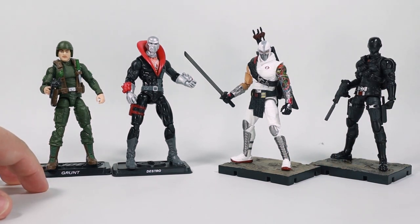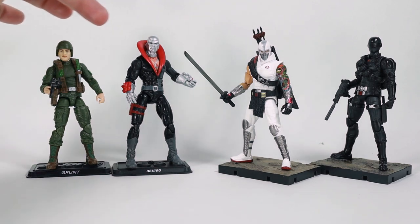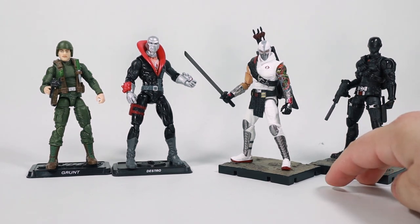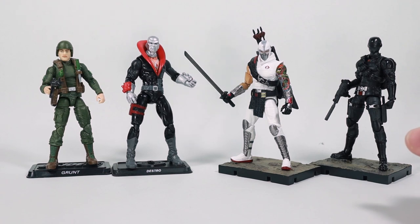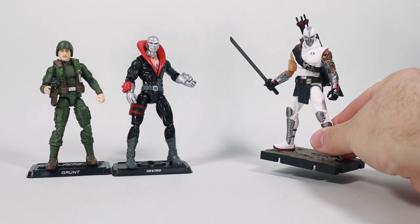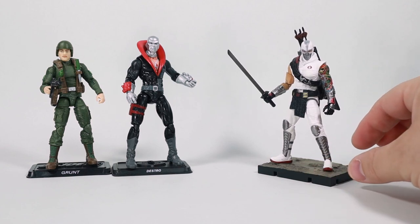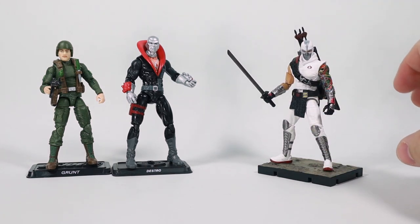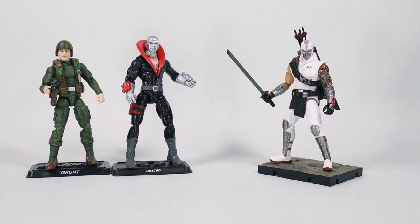I have two figures from 2021 because both are entirely different designs — we got two different types of G.I. Joe figures in 2021. And I have two Hiya figures to even things out. We're not going to look at Snake Eyes nearly as much as Storm Shadow, simply because this is the first brand new four-inch-ish G.I. Joe design we've gotten in quite some time. So we'll begin by looking at the 2021 Destro figure.